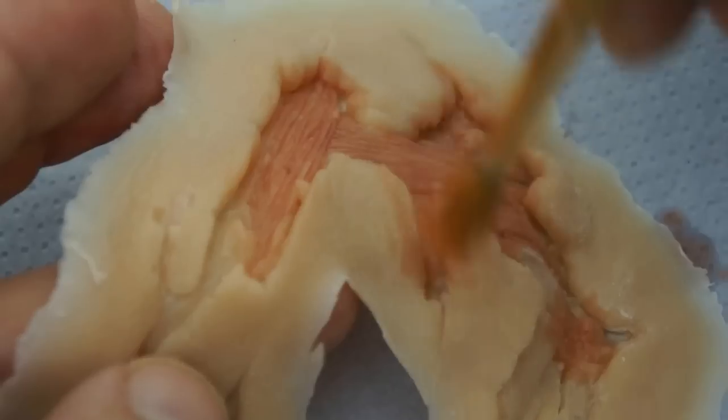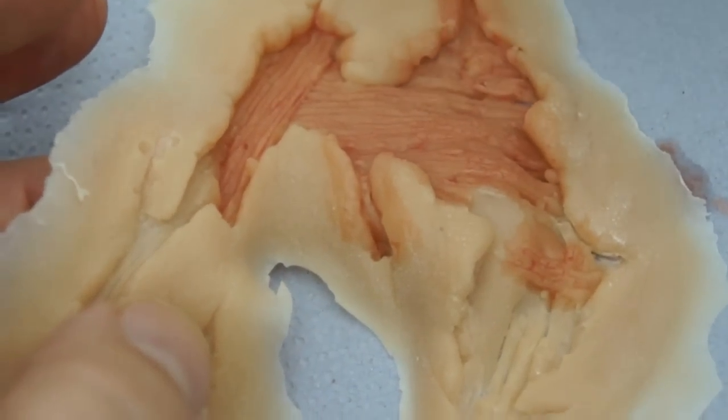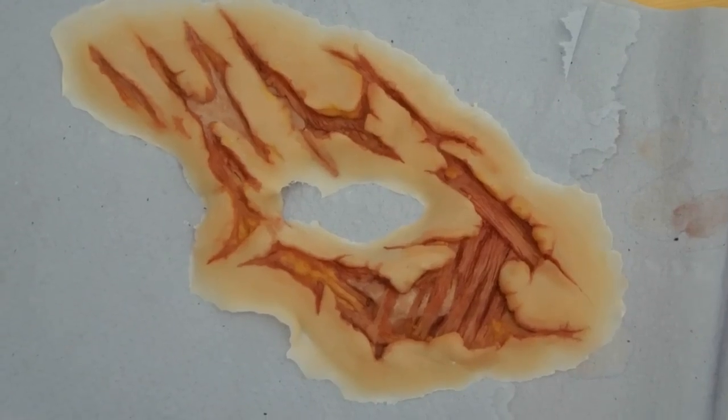I pre-paint the wound area with acrylic makeup to speed up the application. Yellow fat tones and raw meat colors add realism. There's bone in the appliance — paint it.